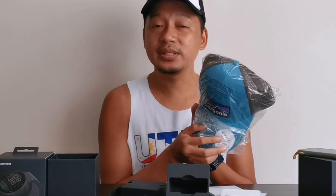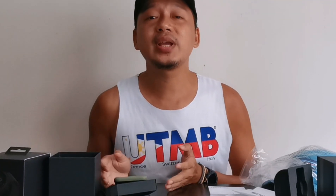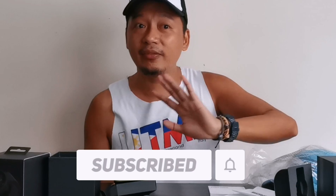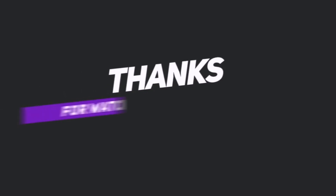And I will announce sa next video ko guys. We have now reached the end of the video — thank you so much guys for staying with me and for watching this vlog. Please don't forget to subscribe and like. If you have not subscribed yet to my channel, please hit the subscribe button and pindutin na rin natin yung notification bell para ma-update kayo sa mga future vlogs ko. See you on my next one. Bye bye!